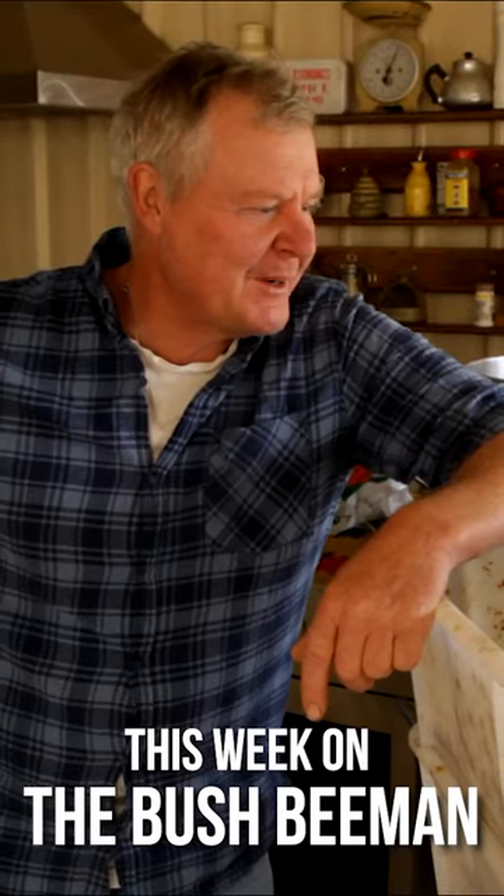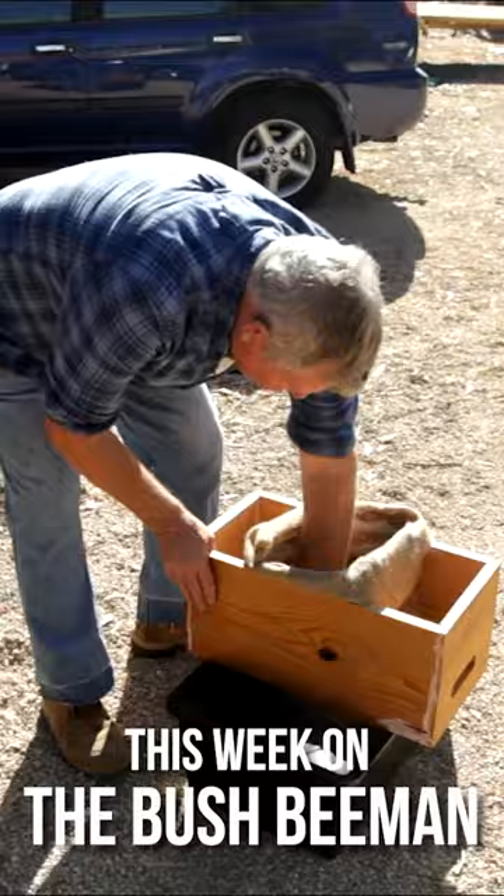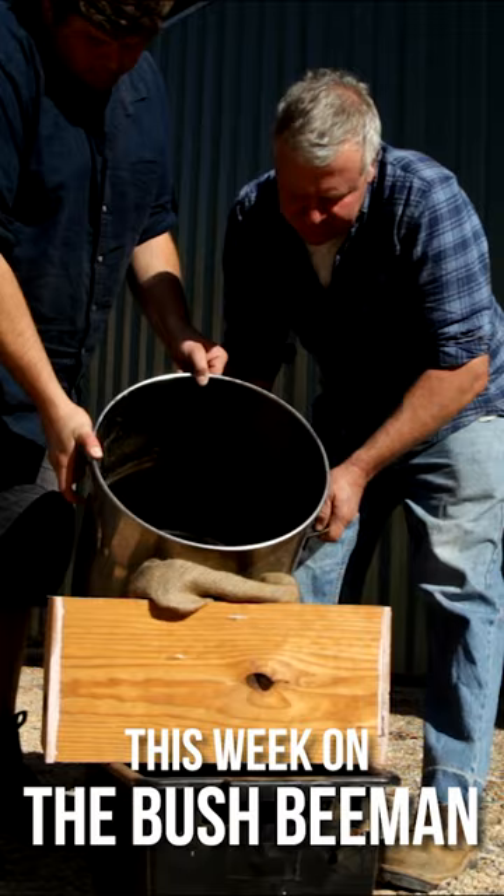Here we go, we're gonna do the first part of our process of getting this wax clean for the missus. We're gonna do a bit of primitive cleaning before we get to our cool new wax melder. Then we're just gonna get the saucepan and tip the muck through there. What's the worst thing that can happen? If we get burnt, that's probably the worst thing that would happen.